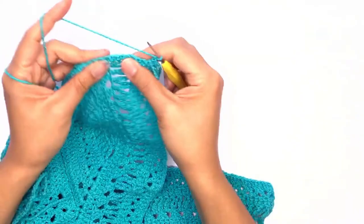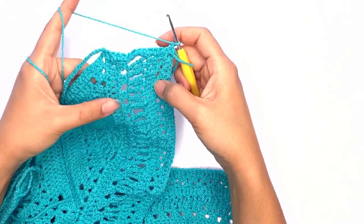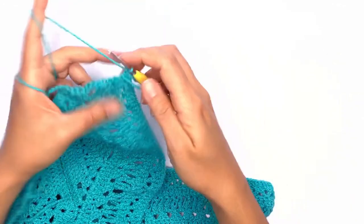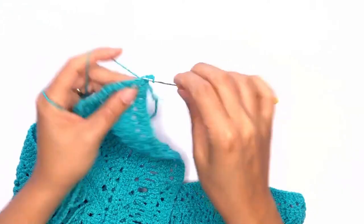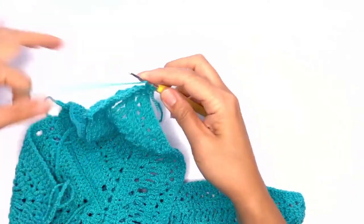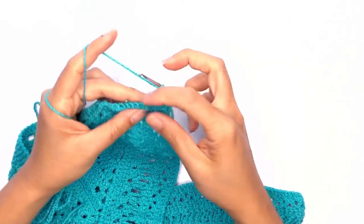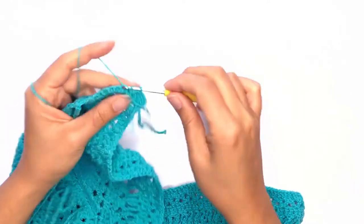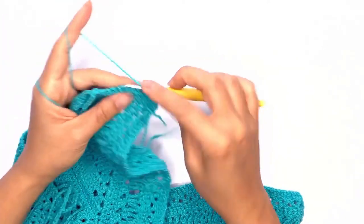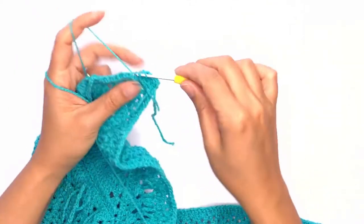On our next row, chain one and turn your work. On this row we want a similar pattern to what we did earlier — work double crochet stitches. Note: I realize I'm working a half double crochet stitch right now, but it should actually be a double crochet stitch. My apologies — please work double crochet stitches on each stitch and on each chain all the way across and I'll meet you back here once we're done.